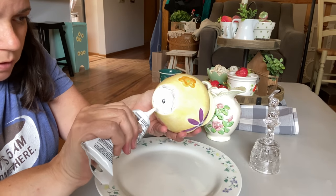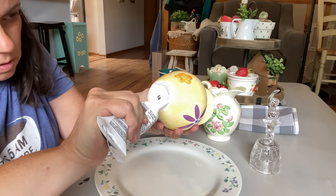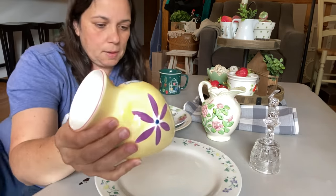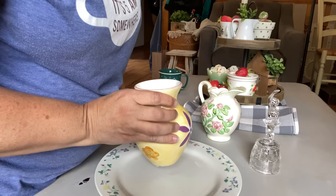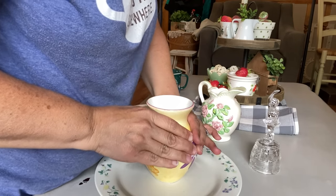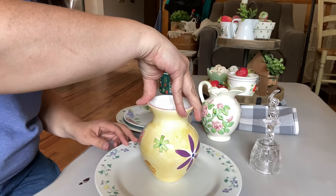I'm going to get over top of this so I can make sure I'm getting the silicone in the center of the other piece. It doesn't have to be perfect, but you want it to be close. I'm just going to push it down and let it seal up there.